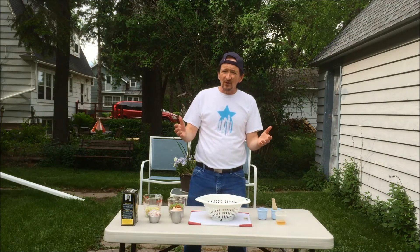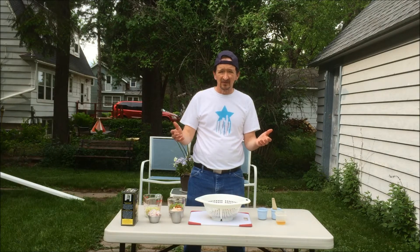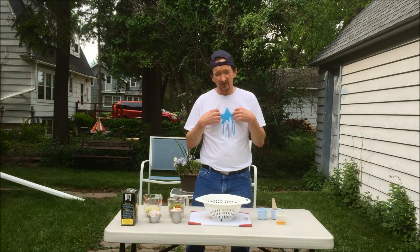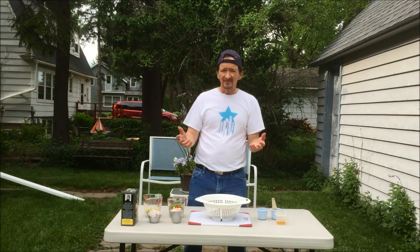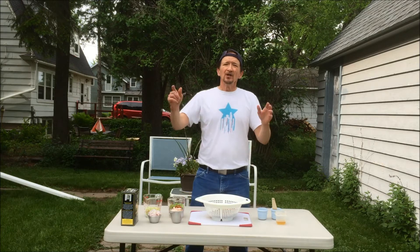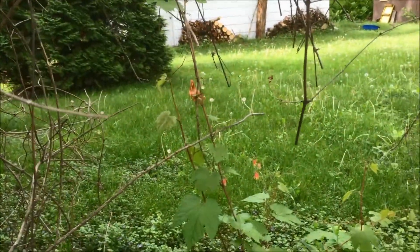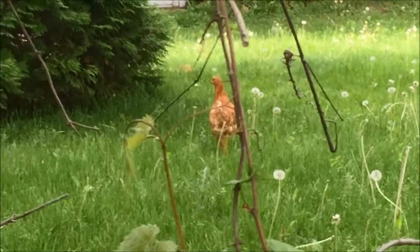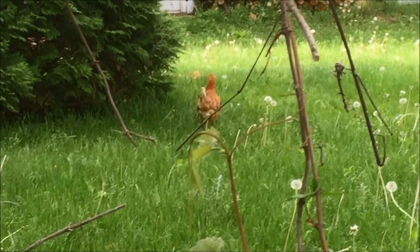Maybe every once in a while we need a break from the red meat. Now I hear you say you can't relate — and to be honest, I can't relate either. So sometimes you just want a nice cool meal. Now that theory doesn't work either. Let's go with this theory. That bird's lucky we're doing a salad on the grill today.